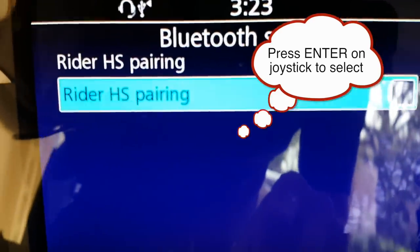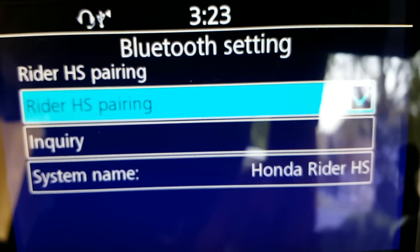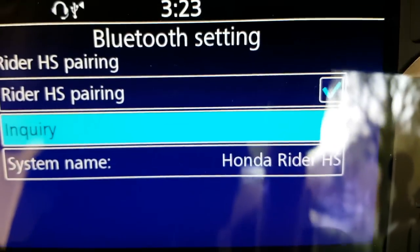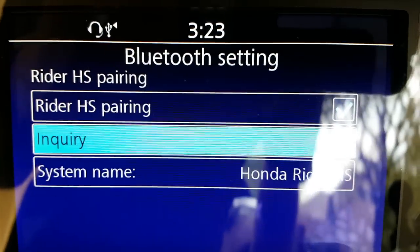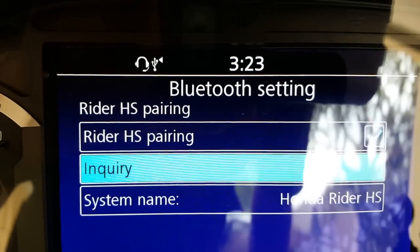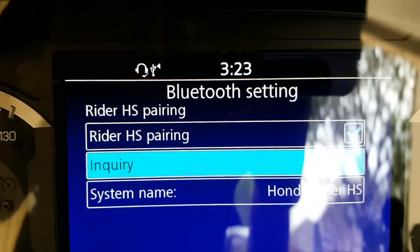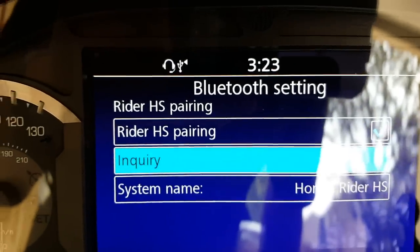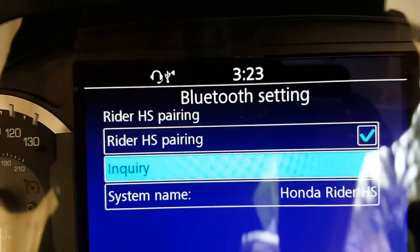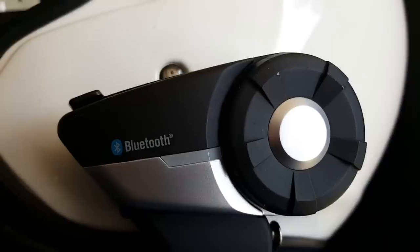Once that's there, I need to put the little checkbox up there, as you can see right there. And down here you see where it says Inquiry. When I click that, the Goldwing is going to start looking for a headset that's in pairing mode. When the headset is in pairing mode, it starts sending out a signal, and the Goldwing can find that signal.